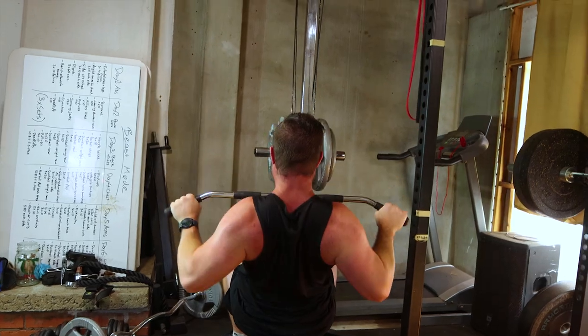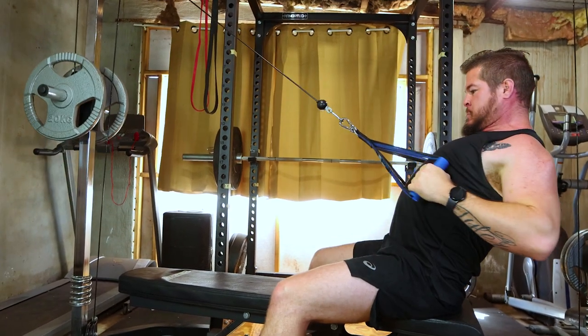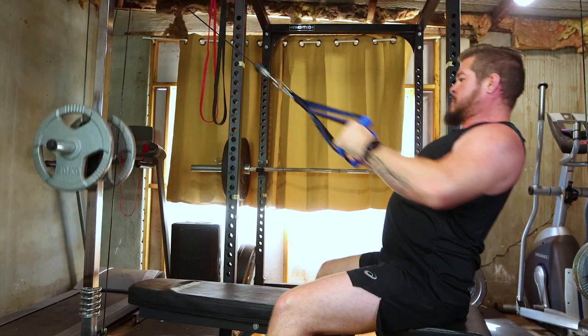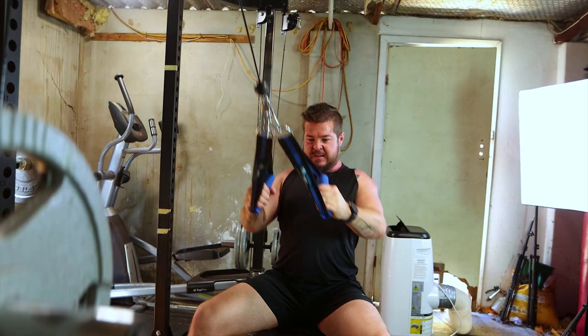Lastly, cable rows. Load up the cable machine, grip the handles, and row the weight towards your chest. This exercise targets the middle of your back. Integrate four sets of ten to twelve reps for that thickness you're craving.